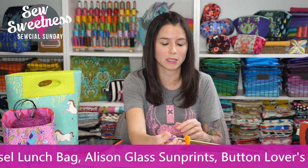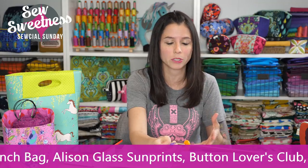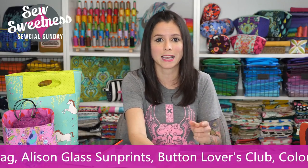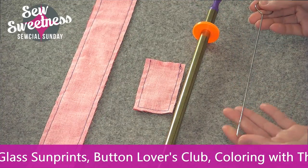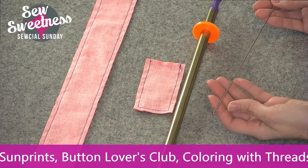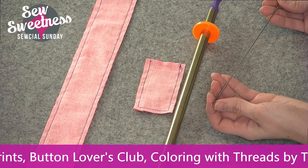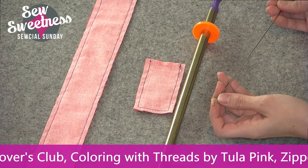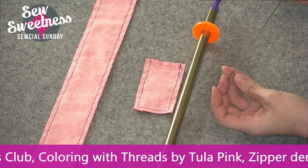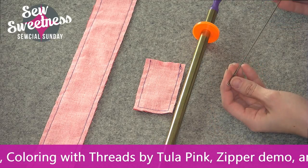Link in the description, but let me give you a quick demo on how I would use this for turning tabs or straps. This is the tool that I owned for many years, and it's got this little hook on the bottom that comes up and down, and this is what is used to hook into the fabric and pull to turn the tubes right side out.